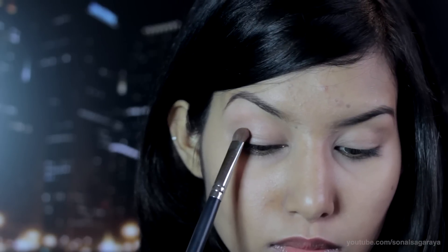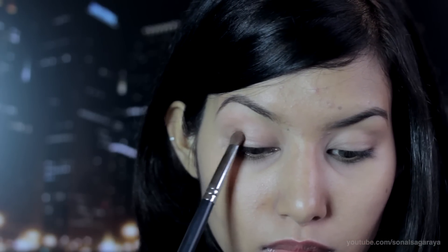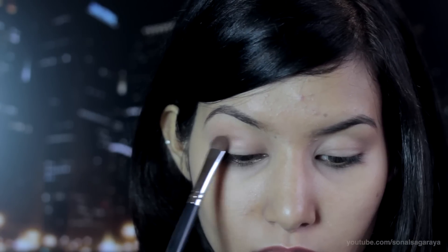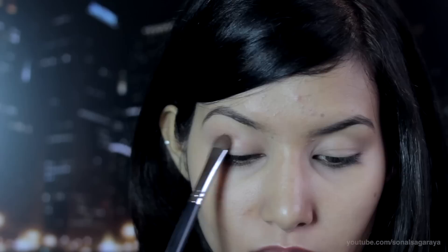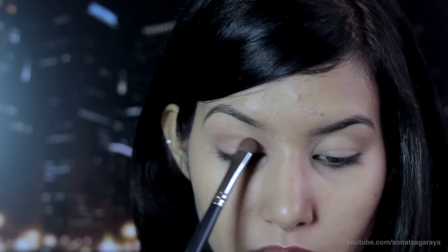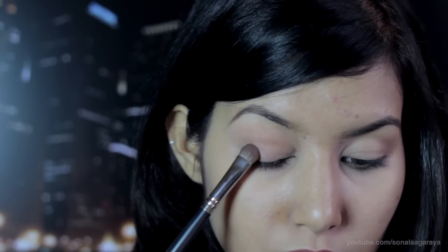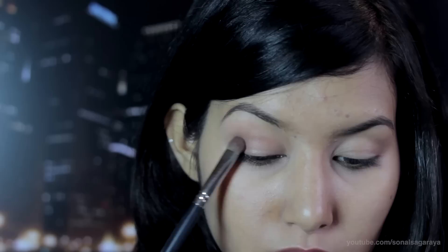Now take a brown eyeshadow a couple of shades darker than your skin tone and dab it towards the outer corners and into your crease. Make sure you blend it properly, and make sure you leave the center for the lighter brown.